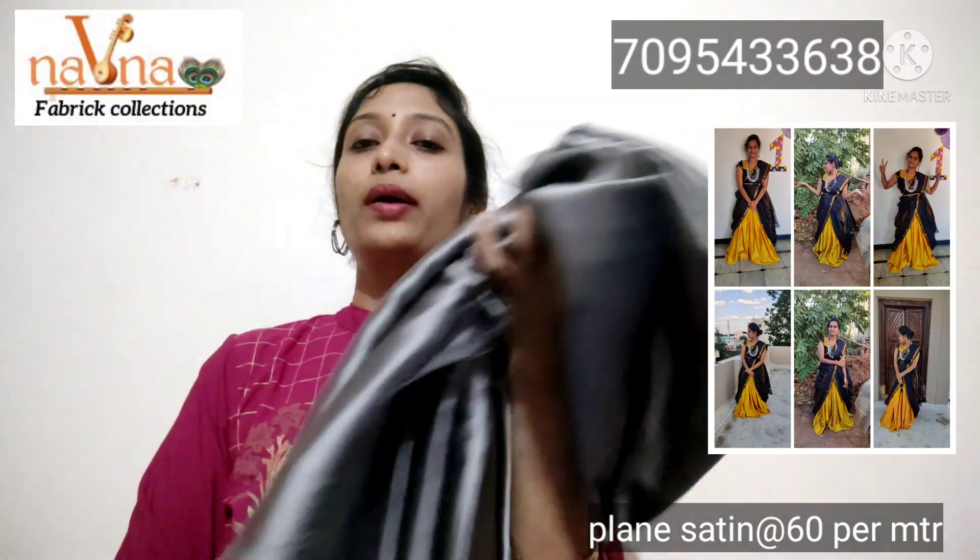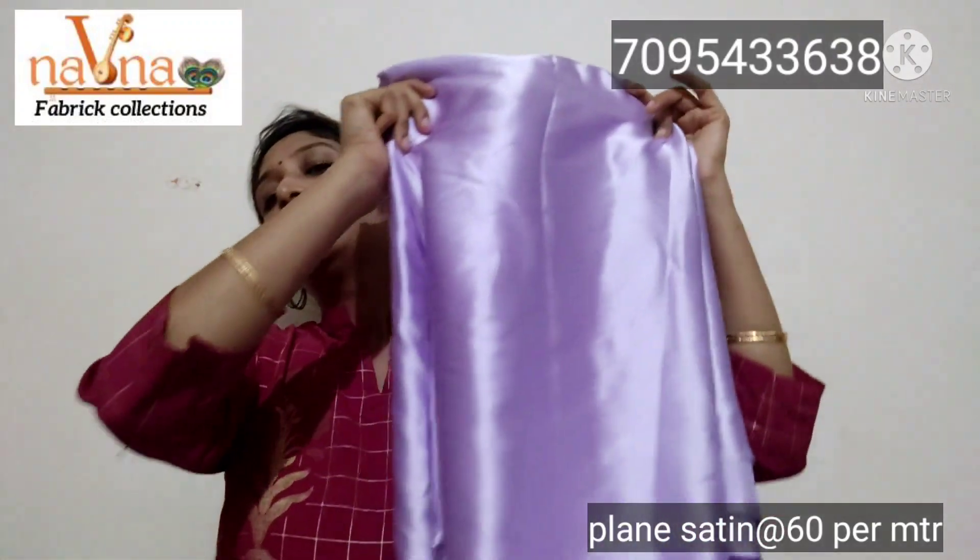Next one is a plain satin fabric. It has a very trendy look and is very smooth. This is ash color. Next one is purple color.